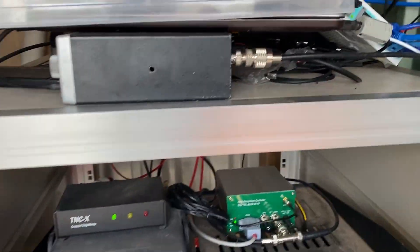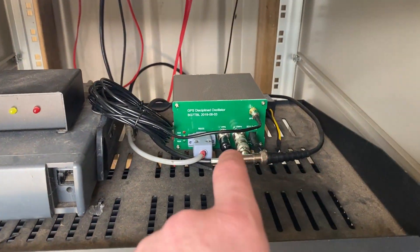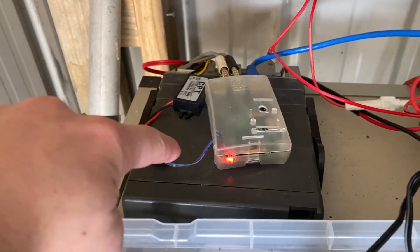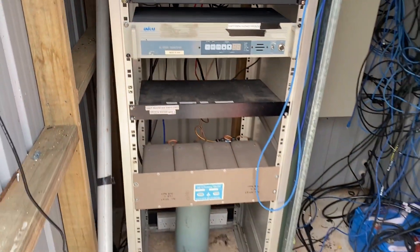Alrighty, job done. It took me a little bit longer than normal but I got it sorted. New GPS is in, new switch is in, got my other AllStar node sitting there — good to go.